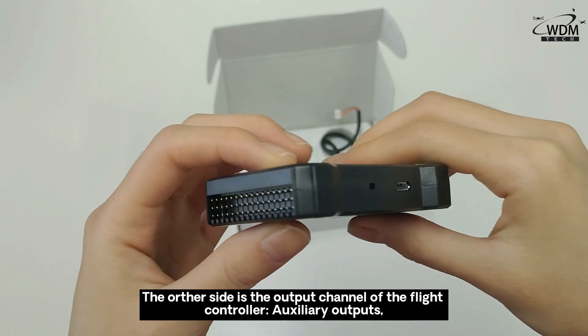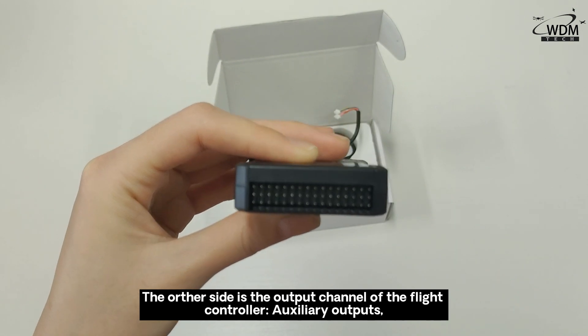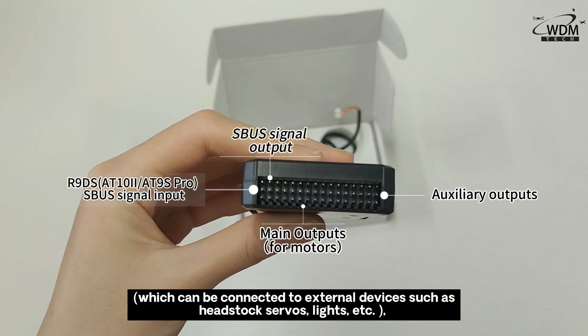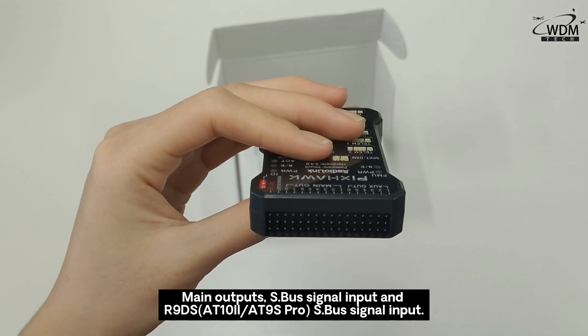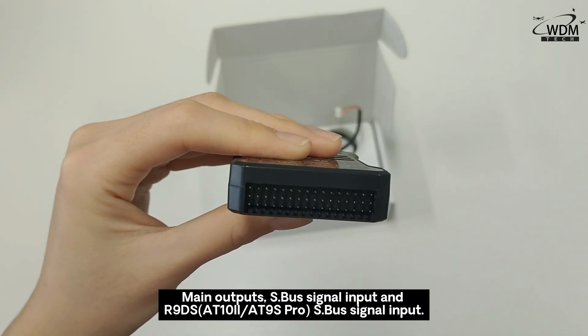The other side is the output channel of the flight controller. Auxiliary outputs, which can be connected to external devices such as head-door servos, lights, etc. Main outputs, SBUS signal inputs and R9DS SBUS signal inputs.